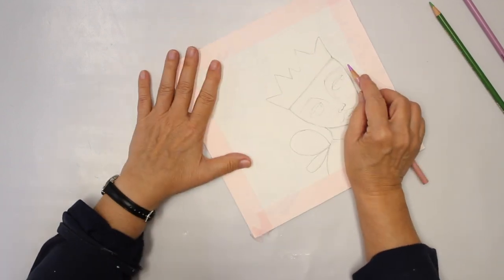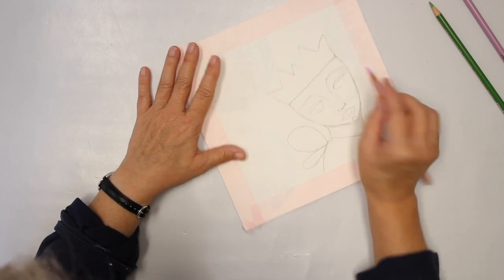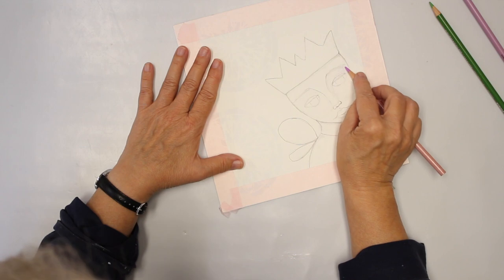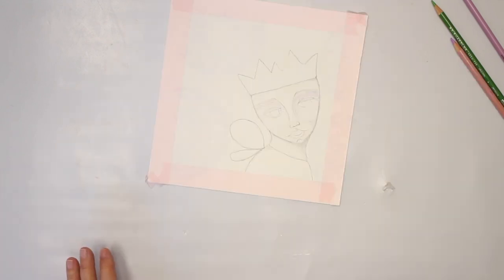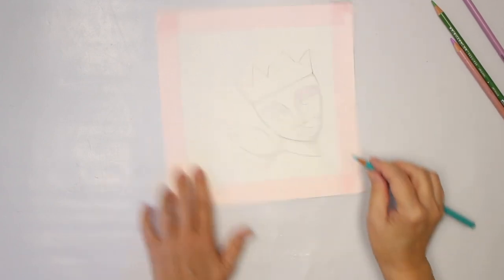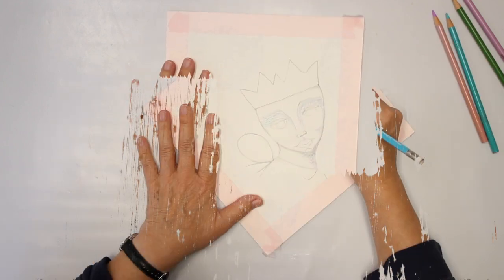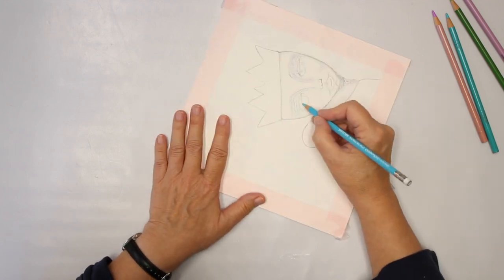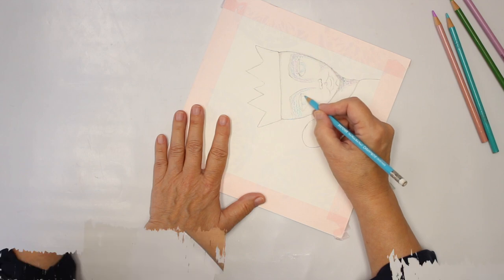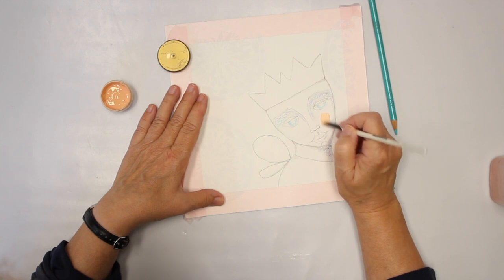I'm also going to add a little bit of purple as a shadow using the Prismacolor pencils, which are not water-soluble. I'm also going to add a little bit for the eyes. My next step is adding some acrylic paint to the face.